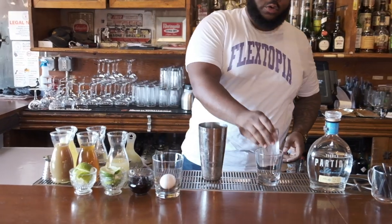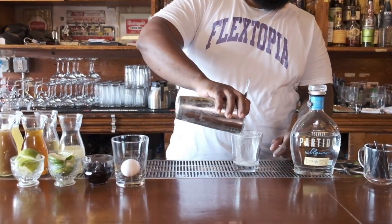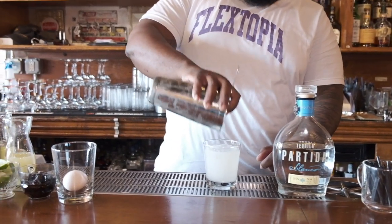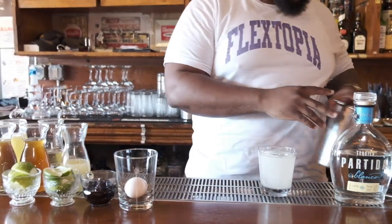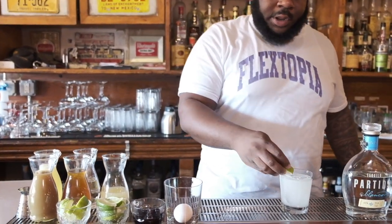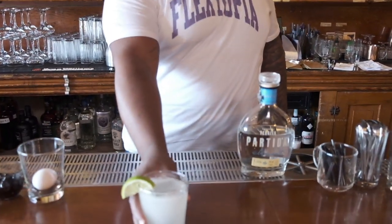Serve it up with one big cube, and we're going to do a lime garnish just in case you like it a little tart. Some people squeeze the lime in, some people just leave it on the side, some people toss it — completely up to you. And here you have your margarita.